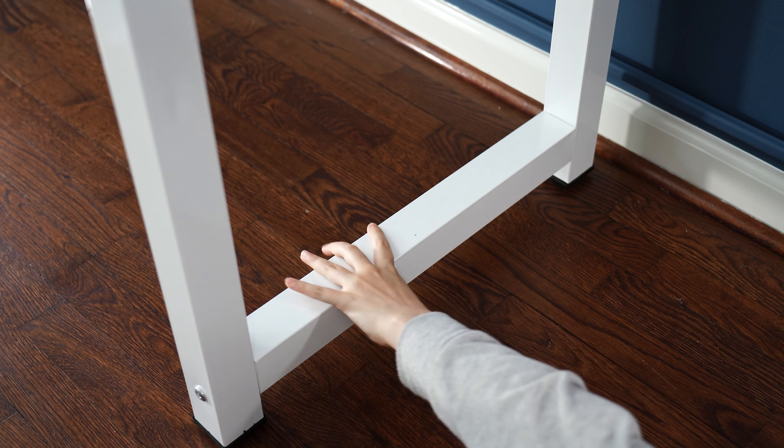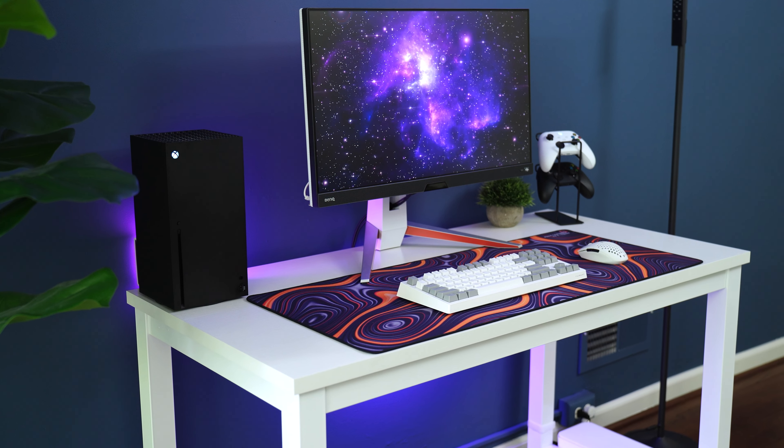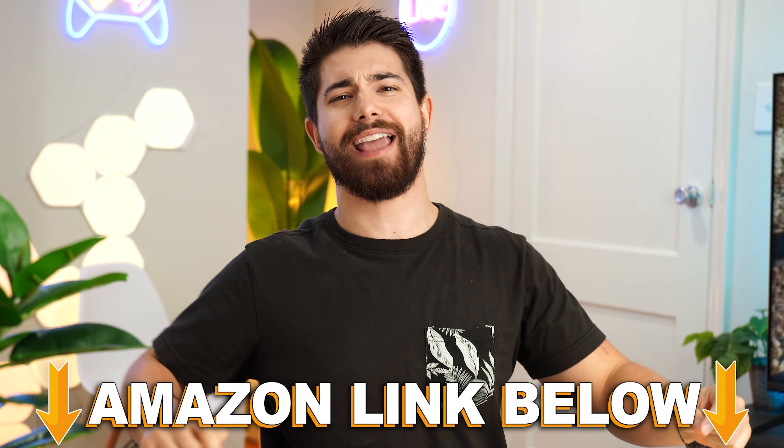Overall, if you want an extremely solid, attractive, modern-looking desk that is a perfect candidate for any gaming setup, this is my personal favorite pick. If you want to check out this exact same product, there are Amazon links below for the US, UK, Canada, and international links. If you want to check out my main channel with longer-form content, you can check that out right here. This is Consumer Tech Review High Speed, and I'll see you guys in the next video.